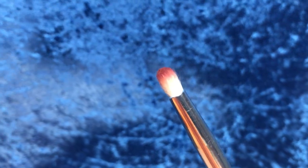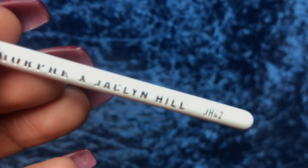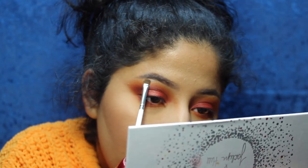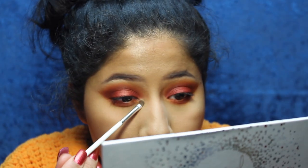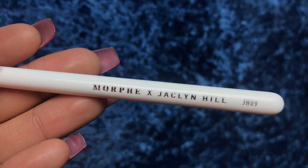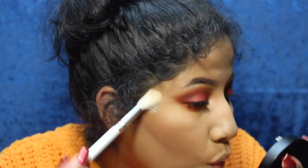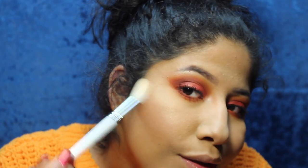I'm using the JH42 brush — literally so tiny — to highlight the brow bone and go in with a little bit in the inner corner. Then using the JH09 highlighter brush to apply my highlight. I usually also apply highlight with a sponge. Not too bad — I feel like the brush is doing a good job applying it.